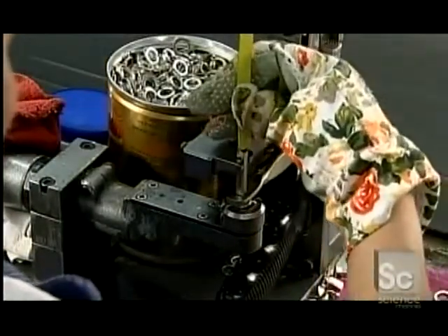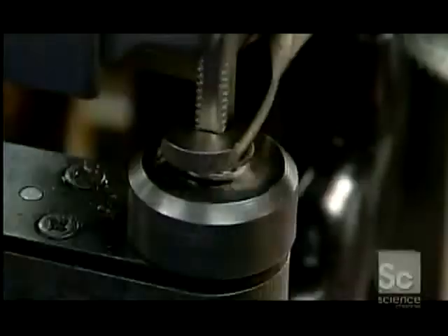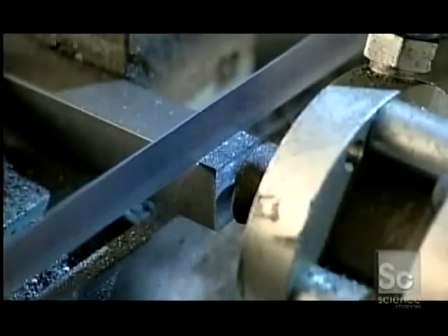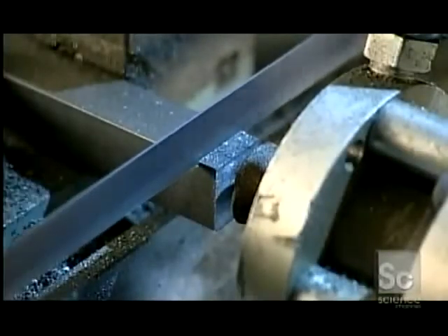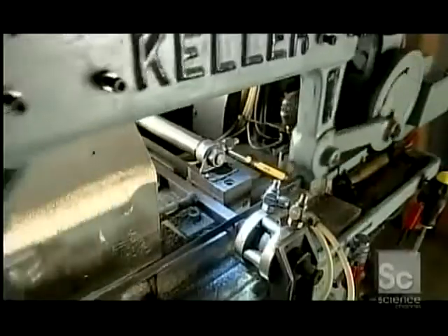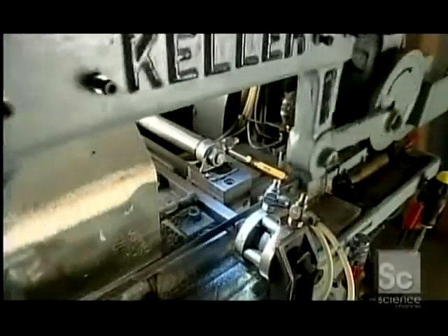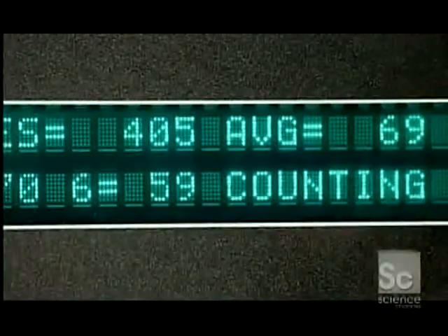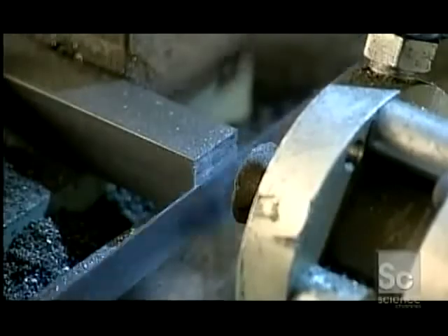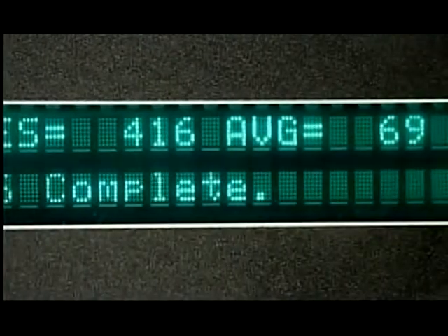Now the frame is ready for the blade. An automatic device tightens a wing nut to put tension on the blade. Then comes a final quality control check: with each randomly selected blade, the testing machine cuts through a block of stainless steel six times. The computer calculates the average number of strokes, and if the average falls within the norms for this particular model, the batch gets the thumbs up.